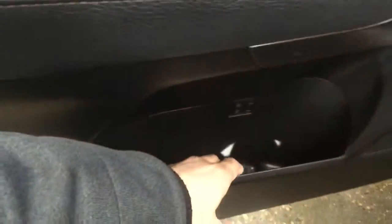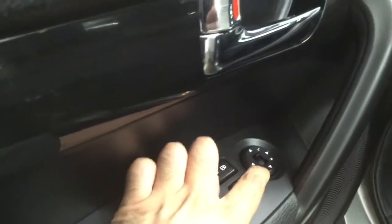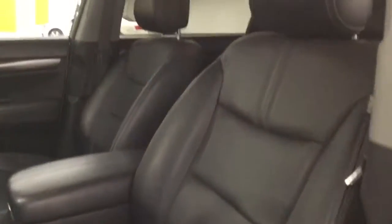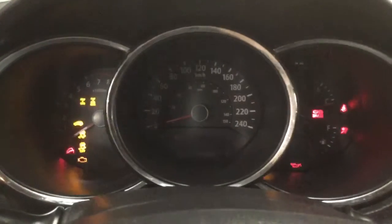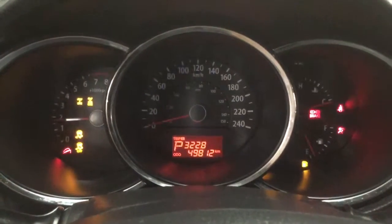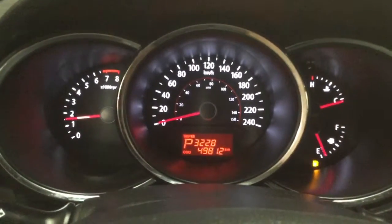We have some storage here, power windows, locks and mirrors, and a leather-powered front seat. This car comes with push-button start. It also has 49,812 kilometers.